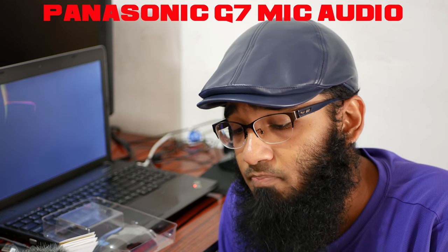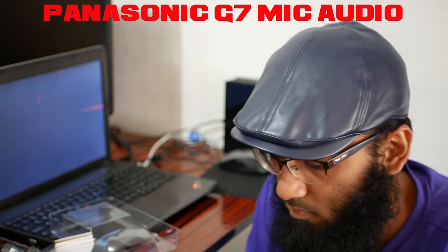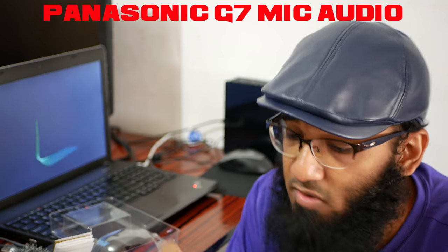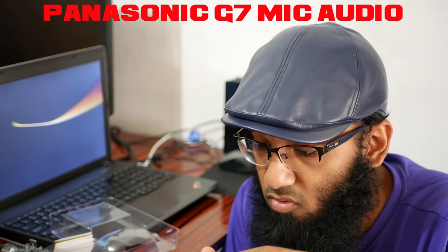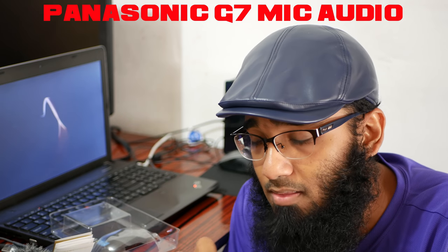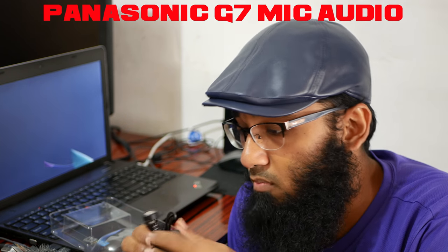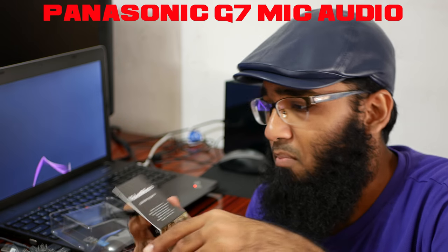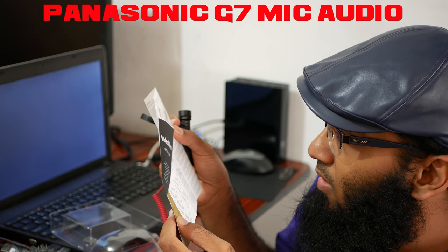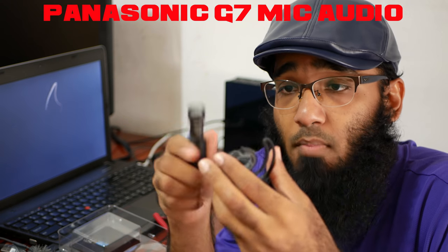This mic has some weight to it. I'm going to do a native test first - you're currently listening to the built-in mic. I'll test without the fur windshield first, then with it. The TRS cable has a gray side to remember for orientation. It also comes with a mount. Let me check the manual to figure out how to assemble it.